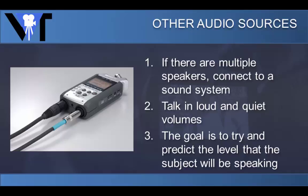Be sure to test the levels of the signal before you record. We will elaborate more on connecting microphones and where to place the microphones in the next course.